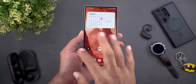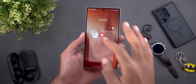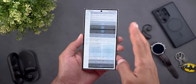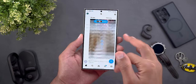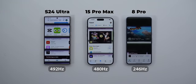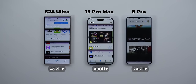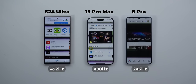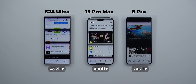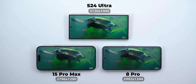Moving to scrolling and animations, the S24 Ultra is very snappy and you'll immediately notice the difference if you owned previous models. Samsung also improved the PWM dimming to reach 492 Hz versus 480 on the 15 Pro Max and 246 on the 8 Pro — the higher the number the less eye strain at low brightness. You can see the S24 Ultra display refreshes faster than the other two. 492 Hz is not the best in the market as phones like the OnePlus 12 can reach 2160 Hz, but it's definitely better than the 240 Hz of the S23 Ultra.